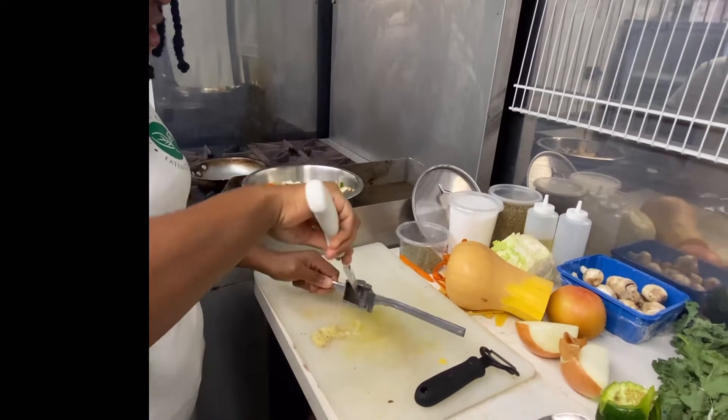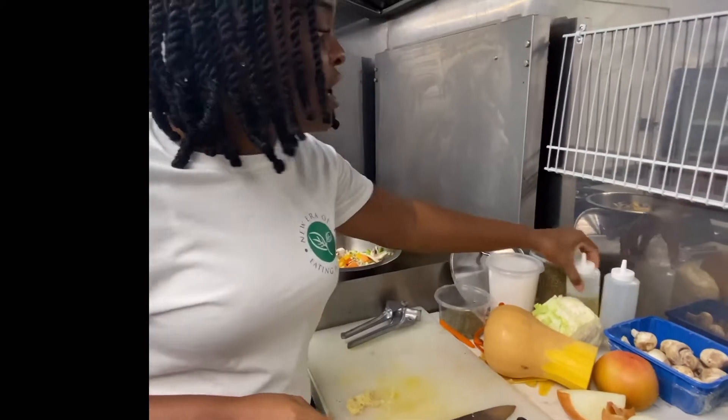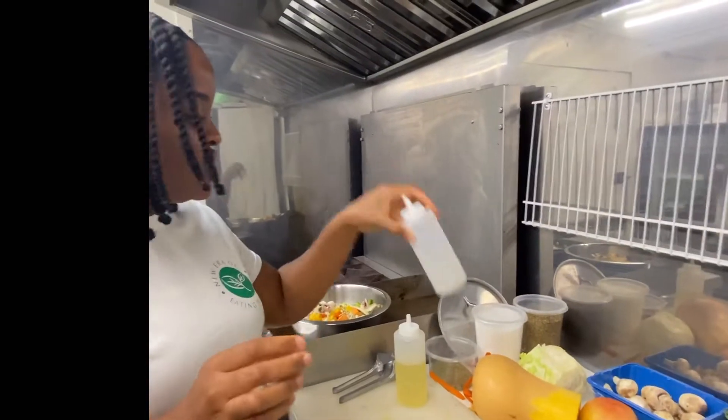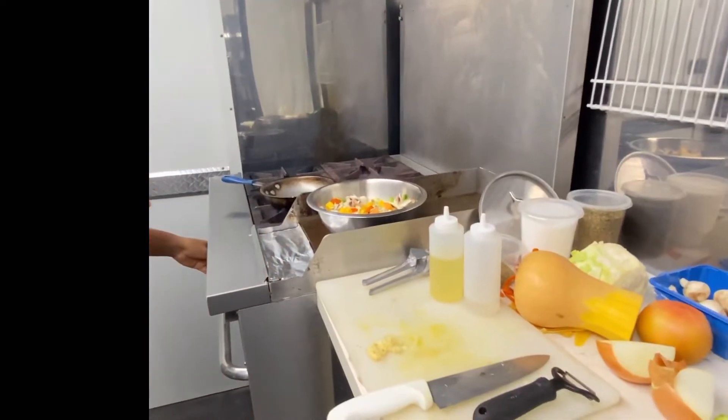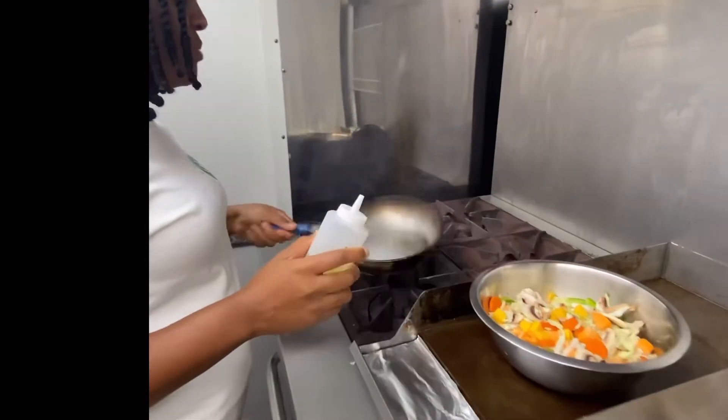Okay, so the garlic is ready and I can smell the pot — the pot is hot. I have some olive oil here that I'm going to be using, and I have some Thai coconut oil which gives it a nice coconut flavor. So the pot is hot, and then I'm going to add a little bit of oil.